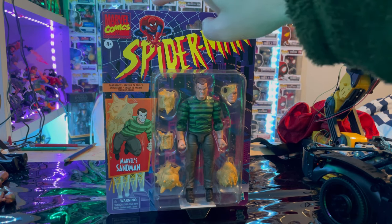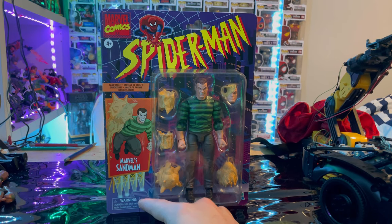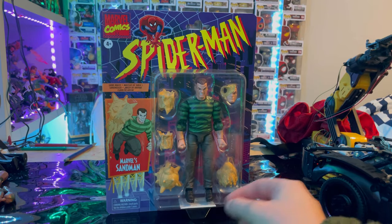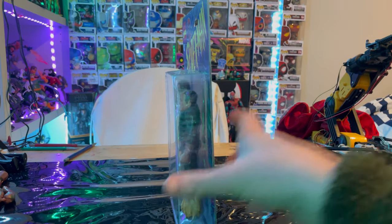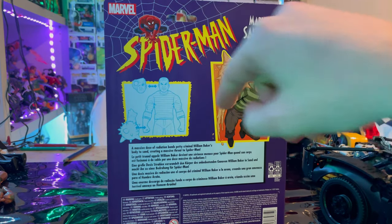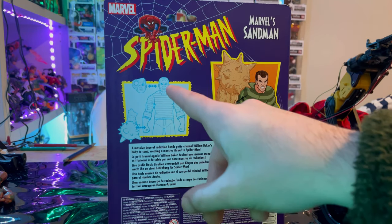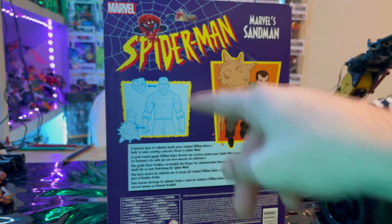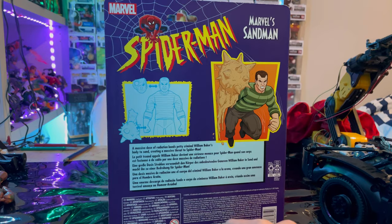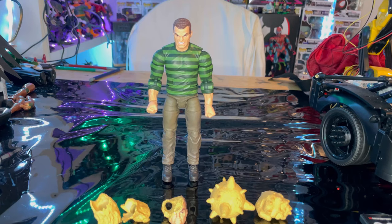On top we have the Marvel Comics logo in the corner, a billboard picture of Sandman, and 'Marvel Sandman' on the front. The back features that same Spider-Man logo, the billboard picture, and shows how you can switch out the hands and heads, plus a description of the figure. There's also the DCPI. Let's crack it open.